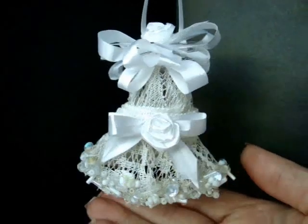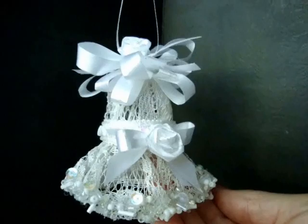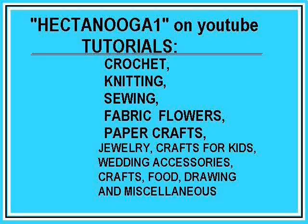Today I'm going to show you how to make this elegant lace bell, which you could use as a Christmas ornament or as wedding or bridal accessories or decorations. Hectanooka One is an arts and crafts channel with free lessons and instructions on a variety of subjects.